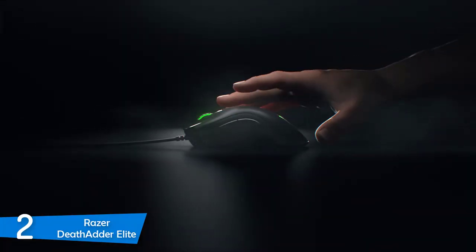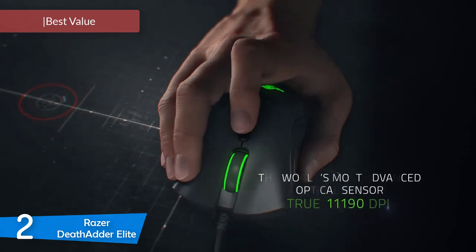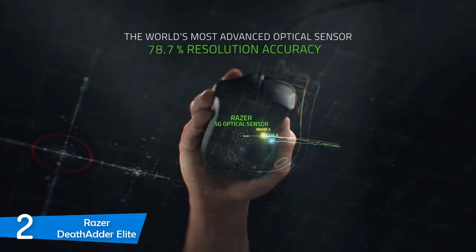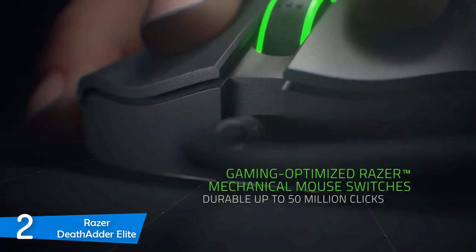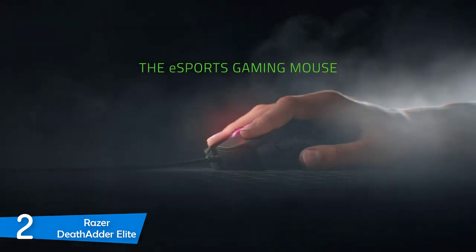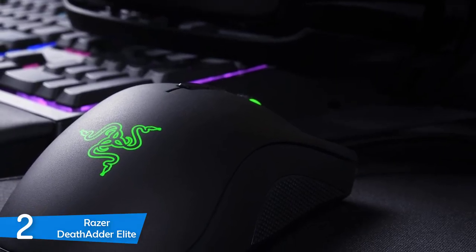Number 2: the Razer DeathAdder Elite. We have one of the very best gaming mice in the market. You're introduced to royalty here since this is the one that started it all. It's one of the most critically acclaimed mice of all time, and its users would not change it for anything else. It delivers performance, durability, reliability, and so much more, all at an affordable price — designed and manufactured to make gaming affordable for everybody. This is one of the best value-based models in the market, delivering pro-level performance.